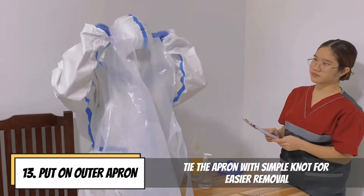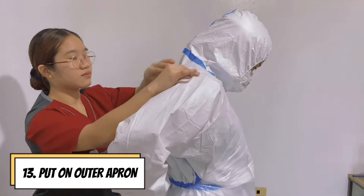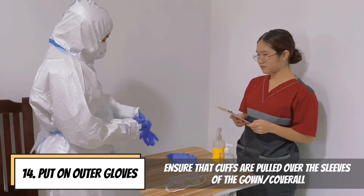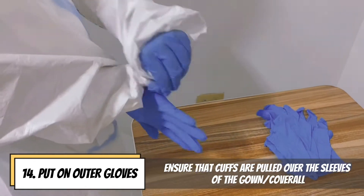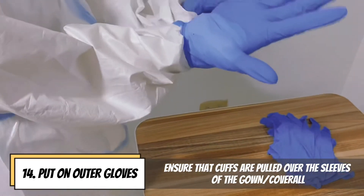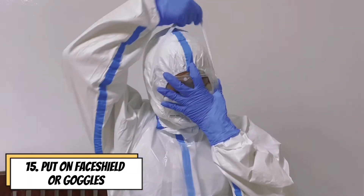Put on outer apron and tie it with a simple knot for easier removal. Put on outer gloves and make sure that the cuffs are pulled over the sleeves of the gown or the coverall. Put on face shield or goggles.